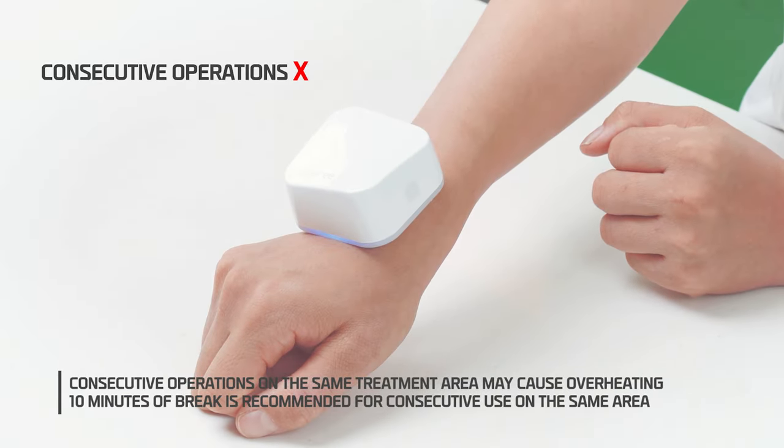5. Consecutive operations on the same treatment area may cause overheating. 10 minutes of break is recommended for consecutive use on the same area.